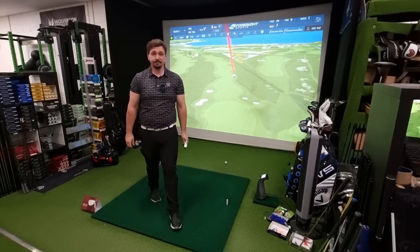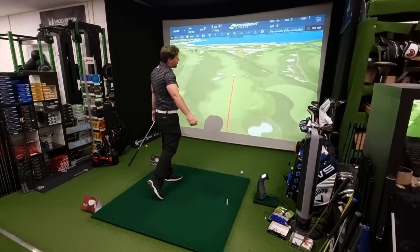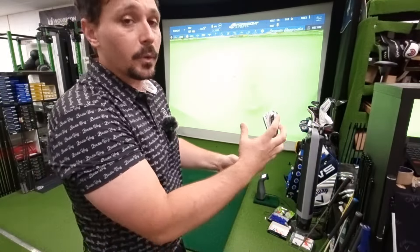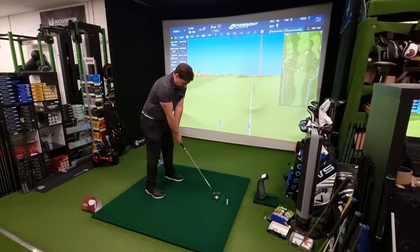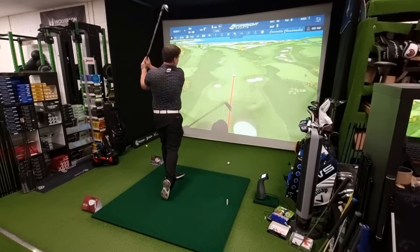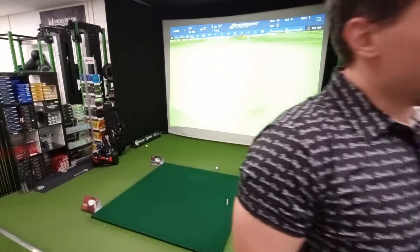They both feel good. The Callaway are probably going to be easier to find somewhere for a fitting, because more retailers are going to have them in stock and have the demo kit for them. The Srixon isn't as widely available for a fitting. There may also be a bit of a different price point, which is going to influence things.